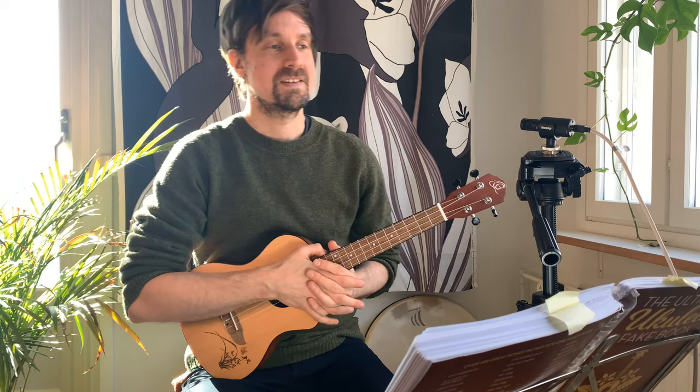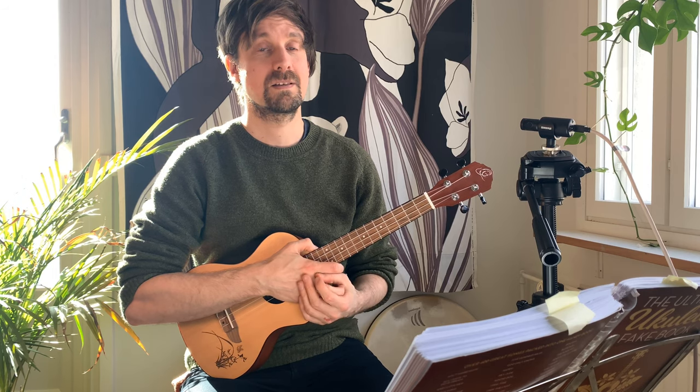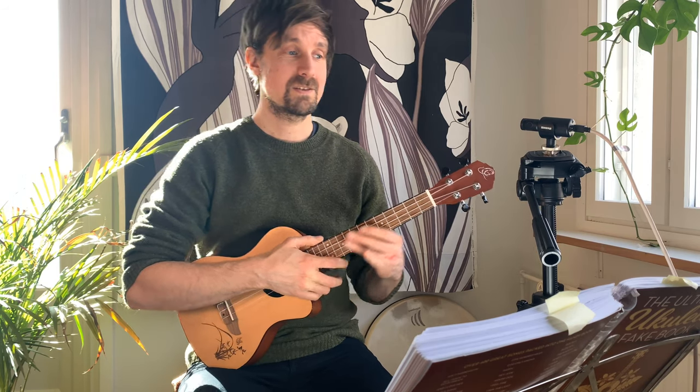Welcome everyone. This is a tutorial and play-along for 'Getting to Know You' — an oldish song with a musical feeling to it. It's been sung at least by Julie Andrews at some point. It's a nice song, so let's go through the chords.